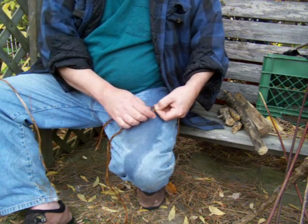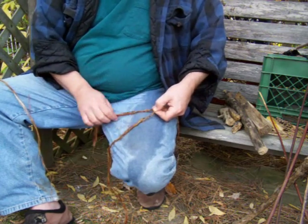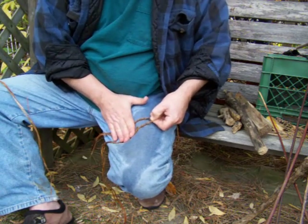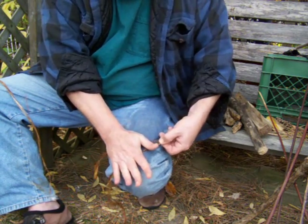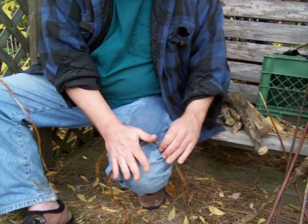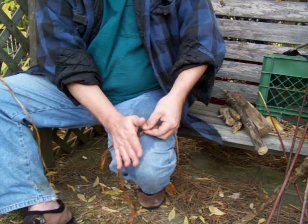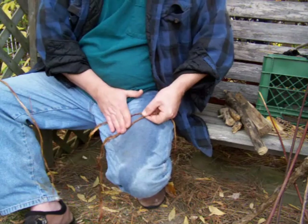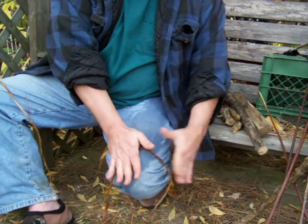The real trick here is to keep the two strands separate with your thumb and forefinger while you're rolling it. Press down and roll it and let go. And then just roll it again to tighten that up. Pinch it again, bring it back, roll it, and let go, and twist.